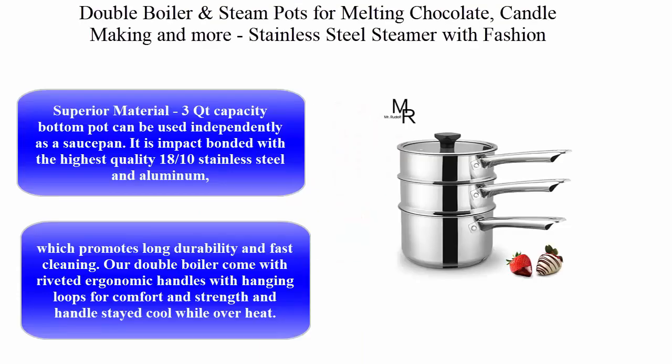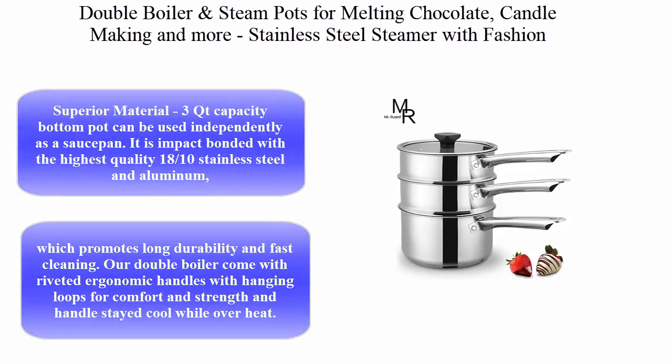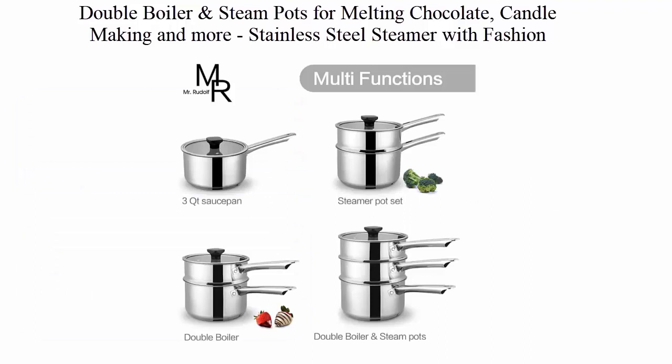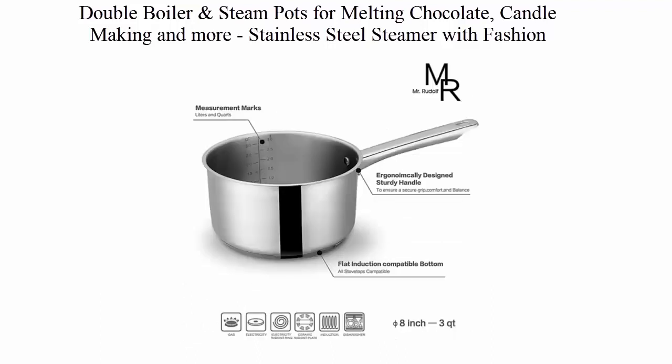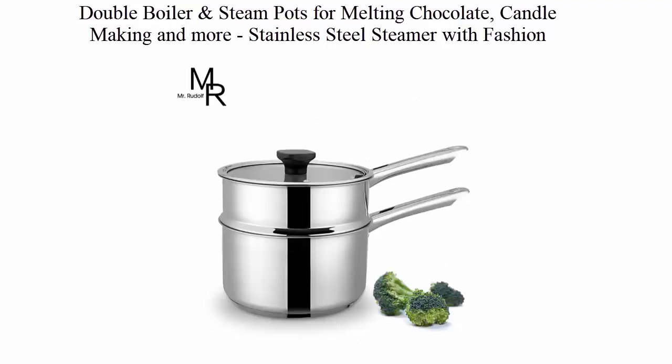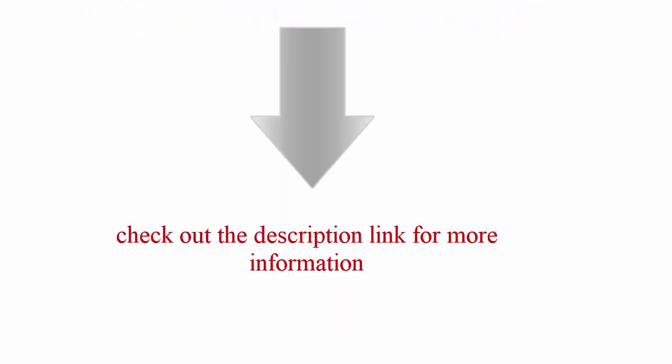Top 5: Double Boiler and Steam Pots for melting chocolate, candle making, and more. Stainless steel steamer with a flat glass lid for clear view while cooking. Dishwasher and oven safe. 3 quart capacity — the bottom pot can be used independently as a saucepan, bonded with the highest quality 18/10 stainless steel and aluminum. Check out the description link for more information.